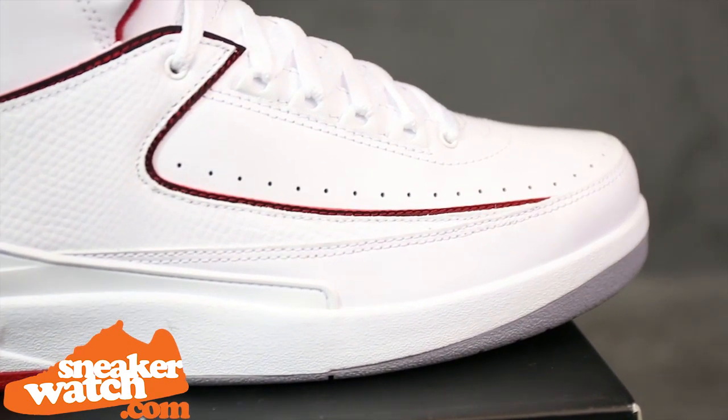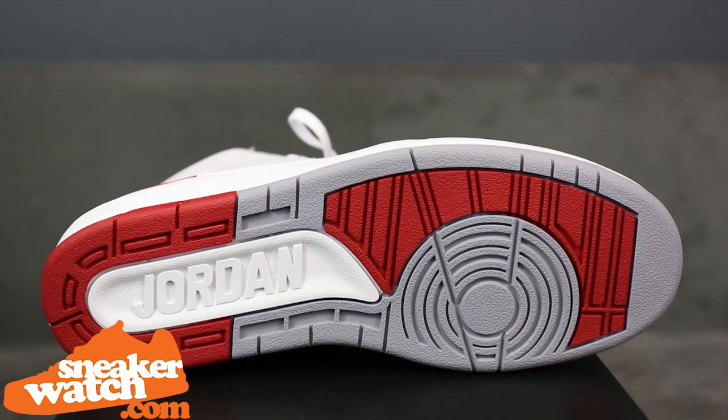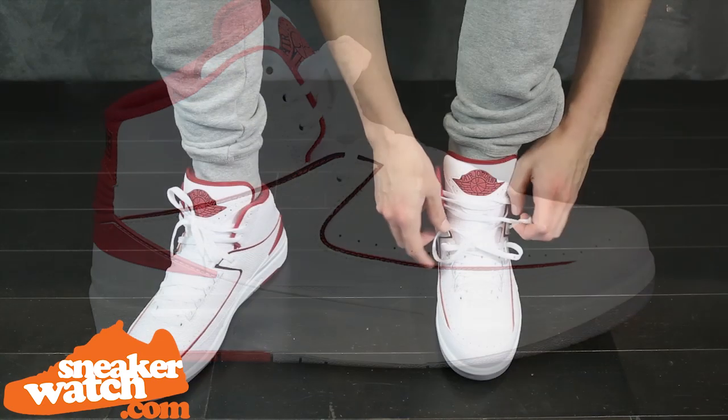Hits of grey along the outsole of the shoe help break up the mostly white colorway, and will surely help prevent the white sole from getting dirty. These are a must-have for your Air Jordan 2 collection, whether you already own some or are just beginning.